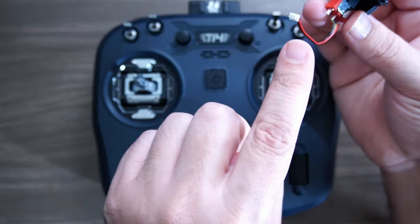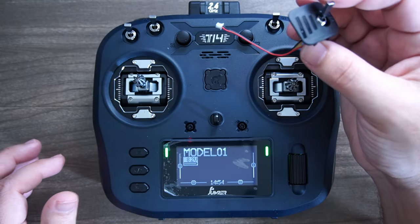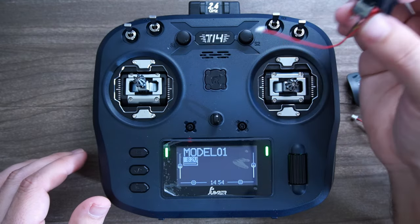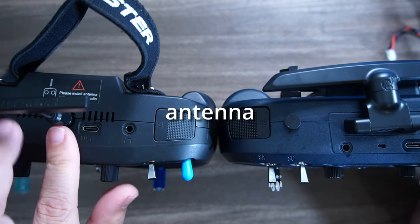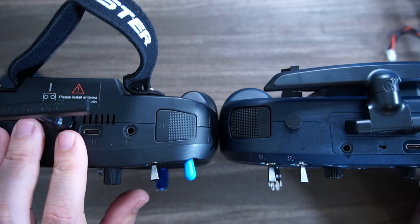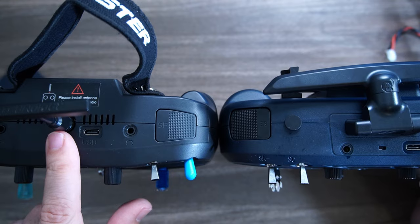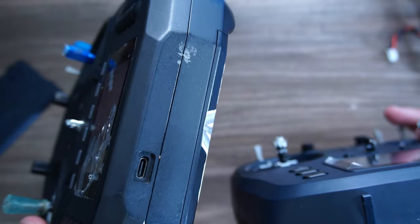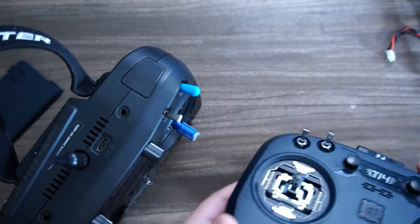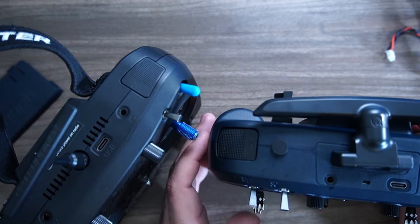One thing Radiomaster users have been begging for is a shoulder switch that you can fit a real switch into, giving you a total of six switches rather than four and two push buttons — and Jumper gives you that option right out of the box, with switches that just clip in easily. On antenna, I prefer that the Radiomaster lets you unscrew it for packing; the Jumper folds down but could get slightly smaller. Radiomaster has a USB-C on the bottom for charging and one on top for simming, while the Jumper routes everything through a single USB-C port, which is probably fine.